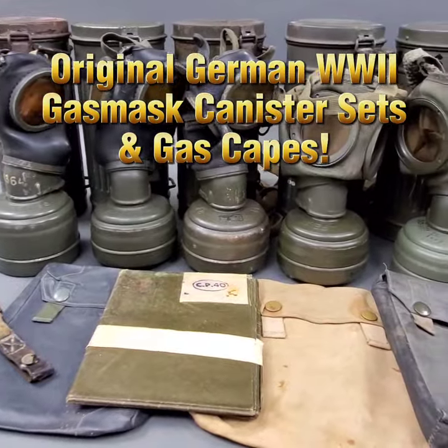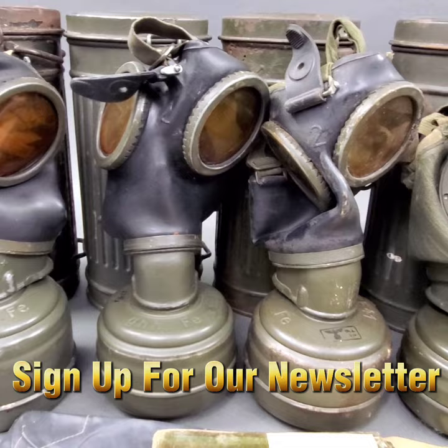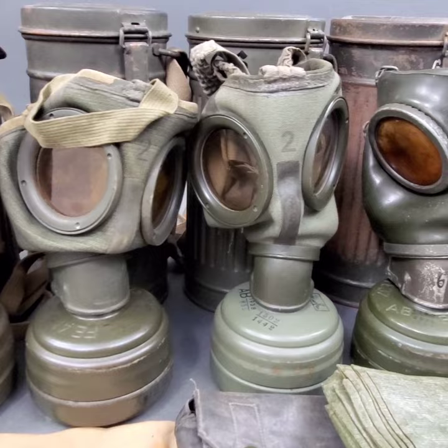Ready to explore history? Now you can with our new collection of authentic German World War II gas mask canister sets and gas capes. These carefully preserved pieces of history provide a unique window into the past and are perfect for collectors and history buffs alike.